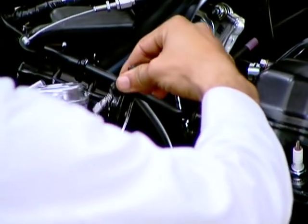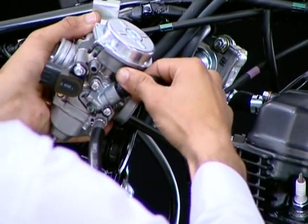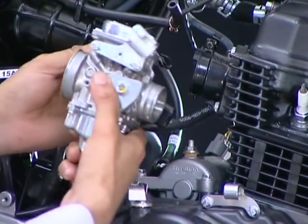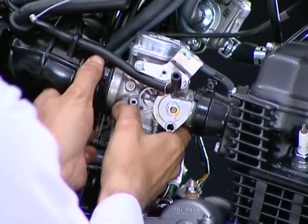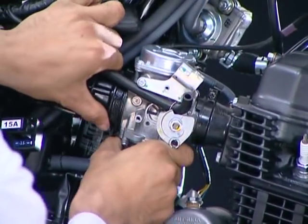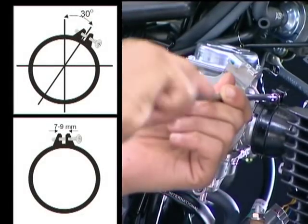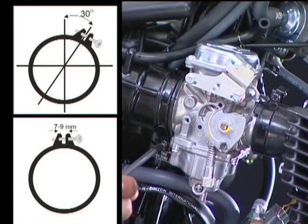Connect the choke starter cable to the carburetor. Install the carburetor to the insulator and then the air cleaner connecting tube. Tighten the insulator and air cleaner connecting tube band screws.